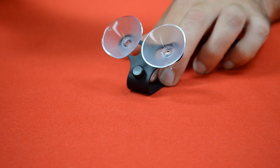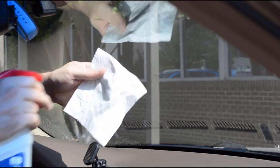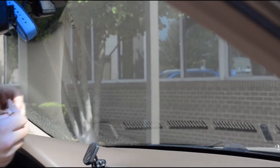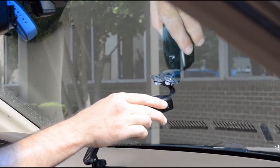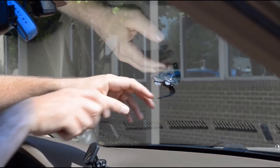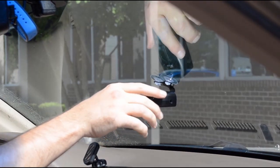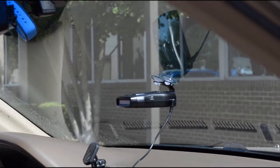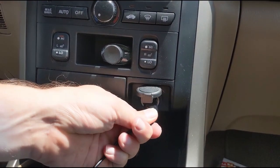Now that we've got the windshield bracket set up, let's get out to the car. Now that we're in the vehicle, the first thing we want to do is clean the windshield — make sure the glass and the suction cups are both clean and dry. Then we're going to take the suction cups and press them against the glass to make them stick. Next, we take the radar detector and press it onto the windshield bracket. If the radar detector is not hanging level, remove it from the bracket and bend the bracket slightly so that it hangs level when put back on. Then take the small end of the power cord and plug it into the power port on the backside of the radar detector.